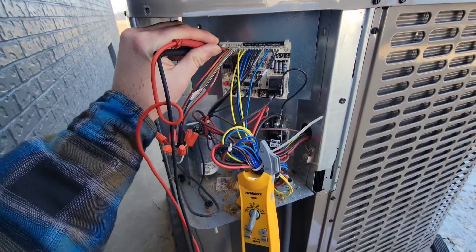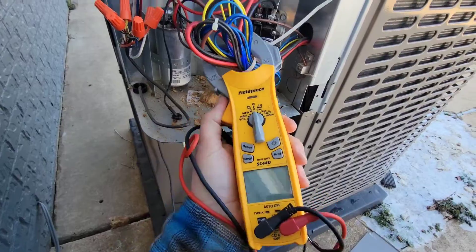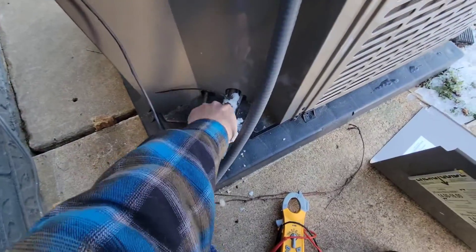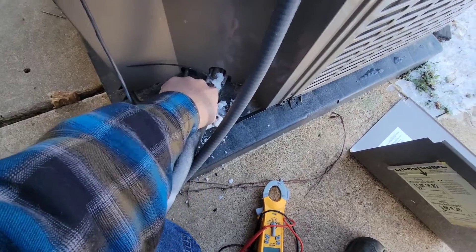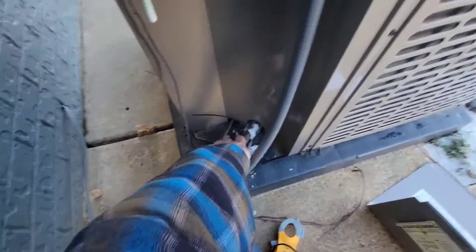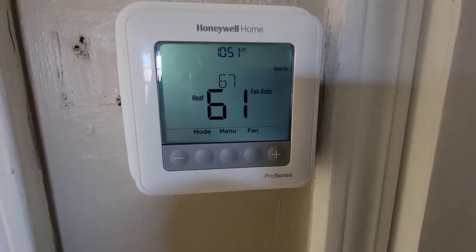With the thermostat being replaced with a new T4, now we're not energizing the reversing valve in the heating operation. This line is getting nice and warm — that's awesome! I see the temperature rising.